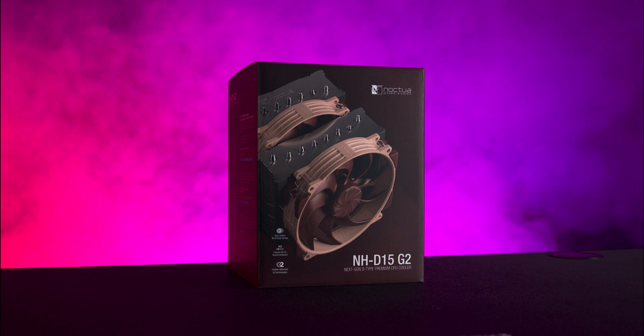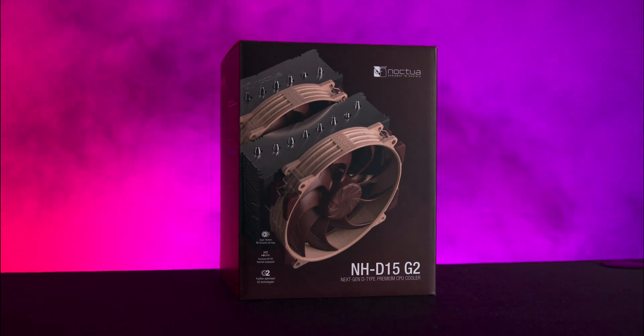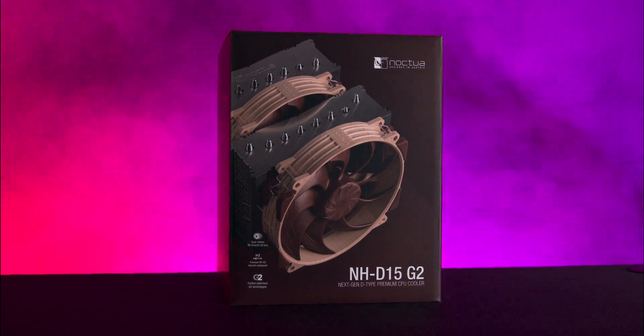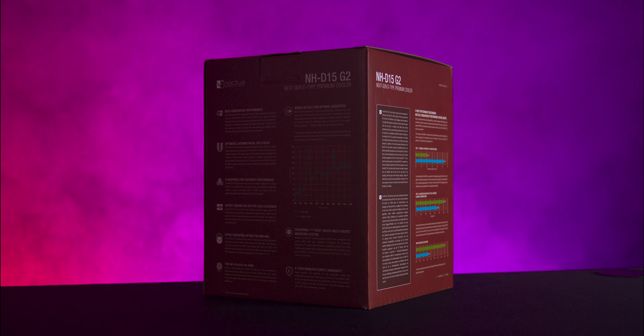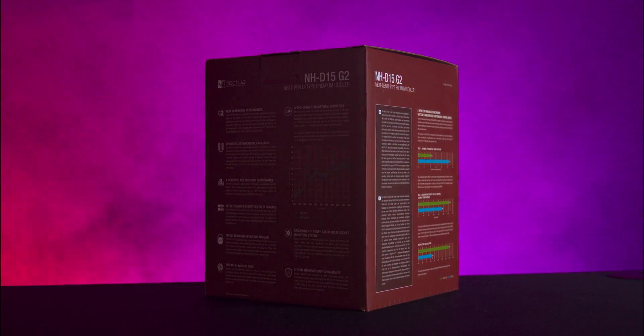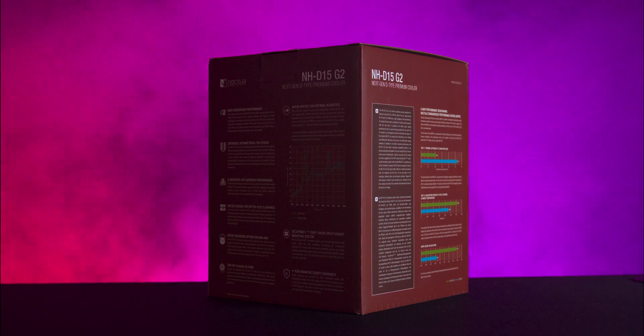Noctua sticks with the signature brown box design and right up front we get an image of the cooler itself along with some key specs. The sides and the back of the box go into more detail including features, compatibility and even a handy QR code if you want more info.